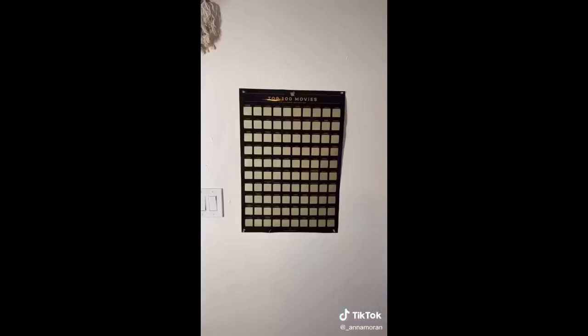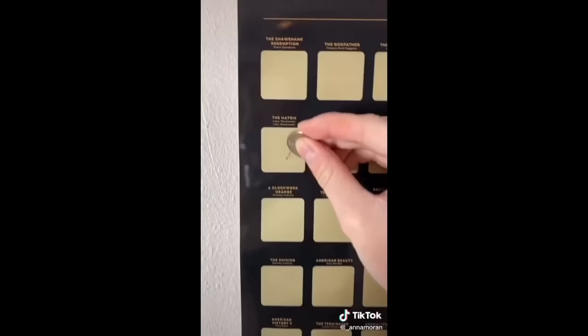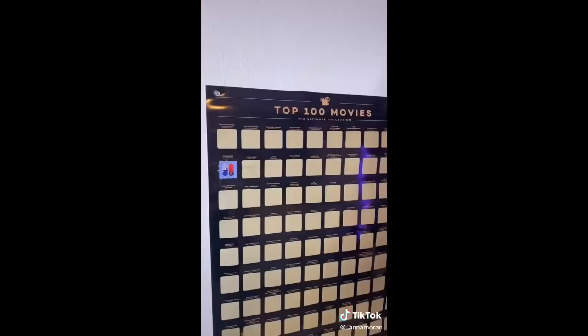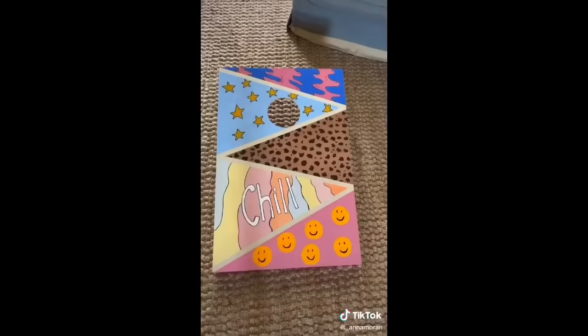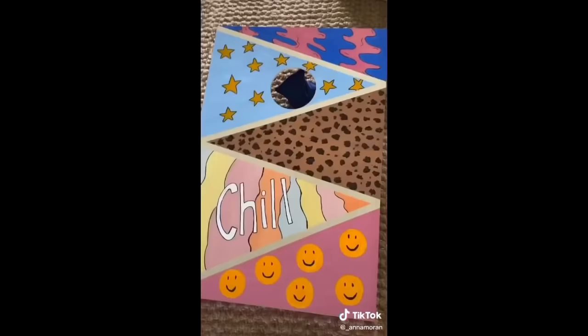I thought this one was so fitting for quarantine — it's a top 100 movies list and you just scratch it off once you've finished watching each one. They also have date ideas and things like that. Next is a reusable straw that hooks onto your keychain, and the straw and cleaner comes out. I got plain cornhole boards that I painted, and I think they turned out really cute.